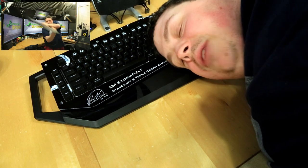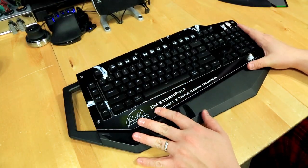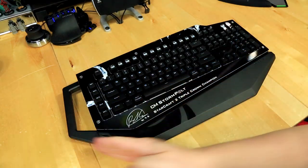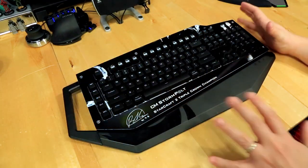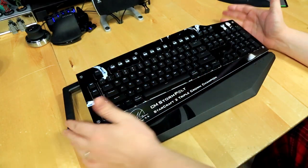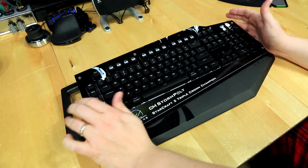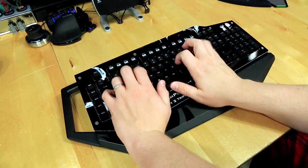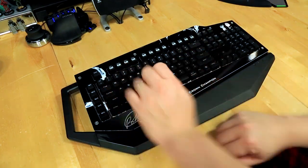Swinging this around like a Halo energy sword may void your warranty. The keyboard is not symmetrical at all — there are really strange curves everywhere. It looks really cool but I've got a bit of an OCD complex so it's going to take some getting used to. The wrist rest is incredibly comfortable and the keys feel very crisp and solid, which is what you want in a mechanical keyboard.